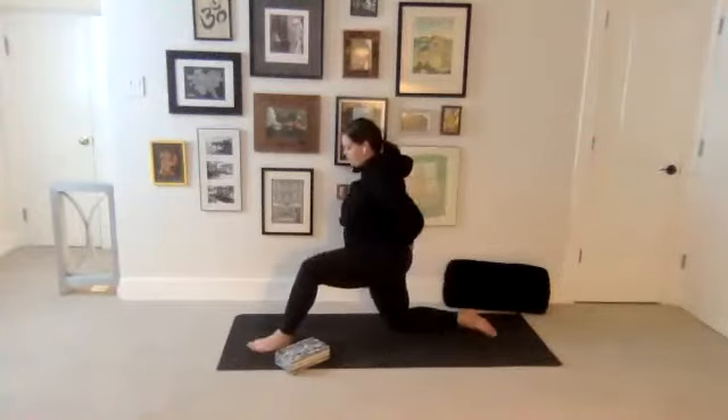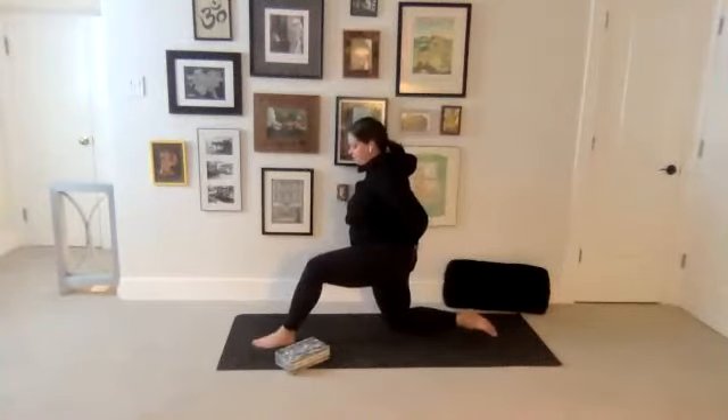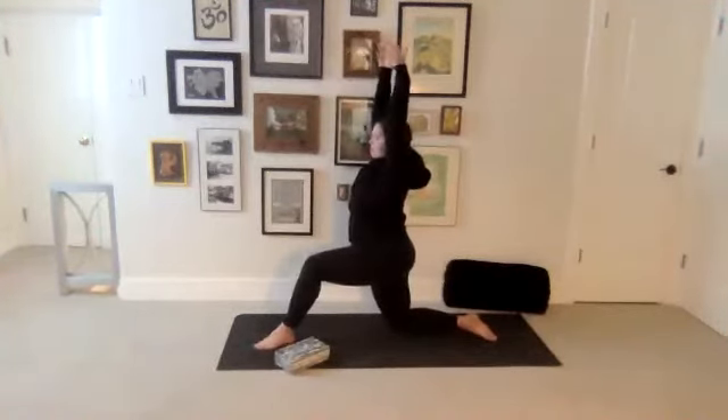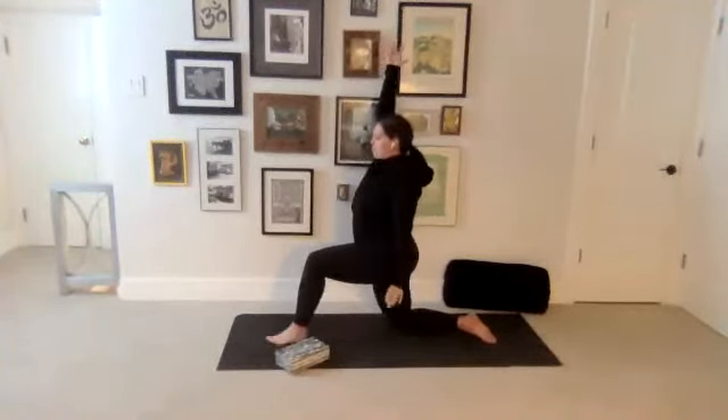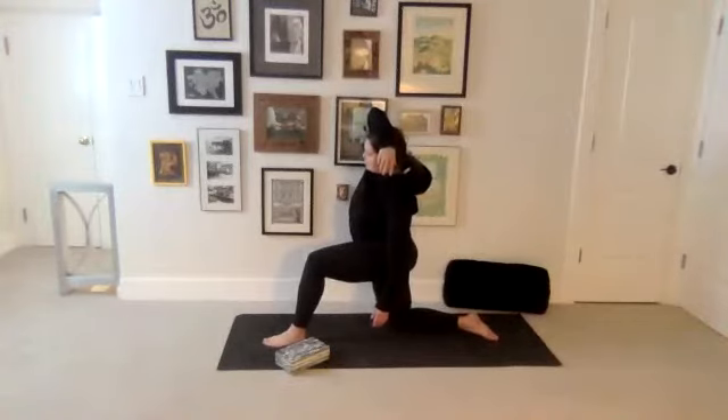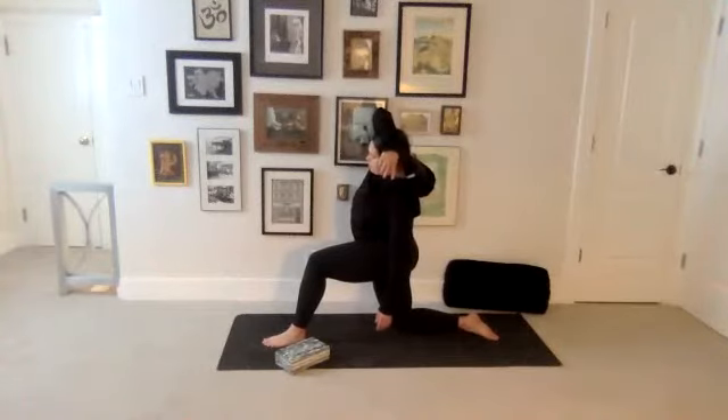Just step your left foot forward. And then again, sweep the arms out and up. Big breath in. This time, drop the left hand down and drape the right forearm over the head. Let the hand just hang. And then lean over towards the left. If it feels a little wobbly, it's okay — press down through the left big toe. Think about leading with that right elbow, feeling the right side of your torso stretch a little more.